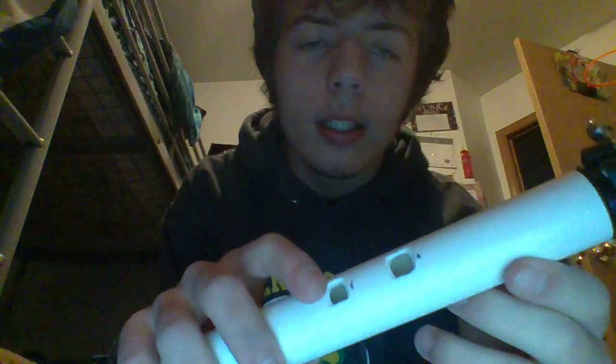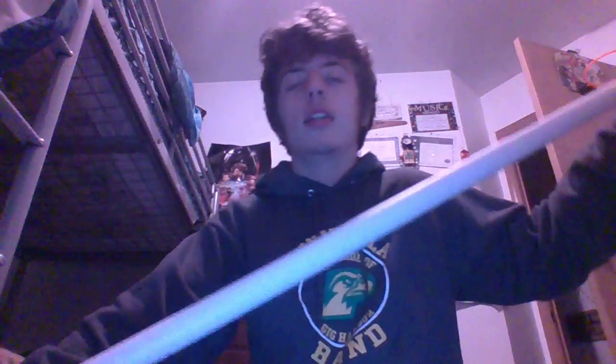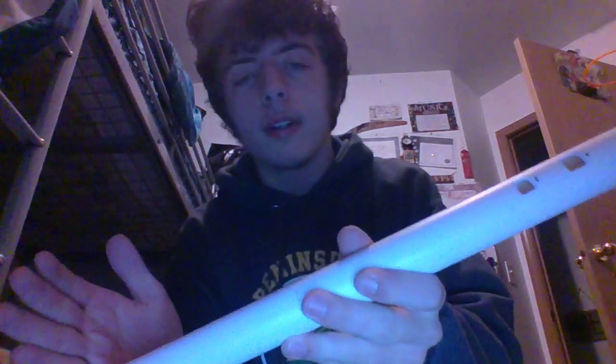These are the only two holes I've got so far, so it only plays four notes at this point. Because when you seal this hole, the entire length of the instrument is used. I'm considering cutting it in half for this one, just considering how high the first couple of notes are.